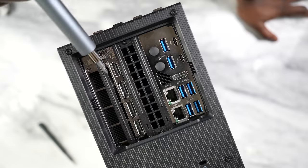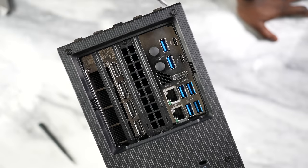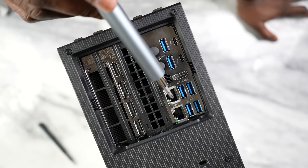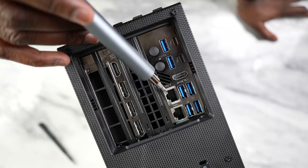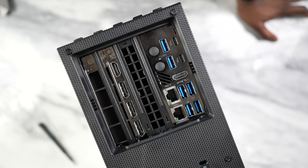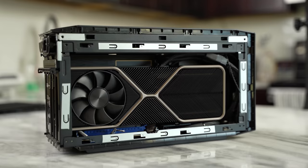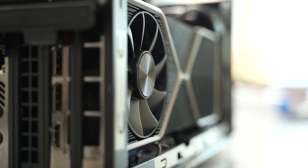At the back, you have a ton of ports. Your power plug is there, six USB ports, two Type-C Thunderbolt ports, 2.5 Gigabit Ethernet as well as 10 Gigabit Ethernet, and an HDMI 2.0 port. But I have a dedicated graphics card in here — that's something you can do with the NUCs. You can put in your own graphics card, and Intel sent this over with a 3080. This thing has a lot of performance built in.